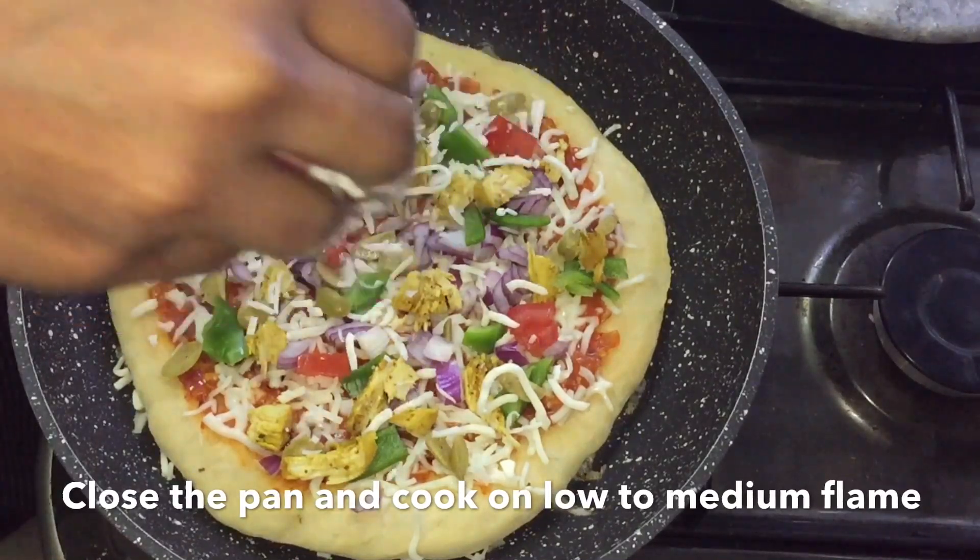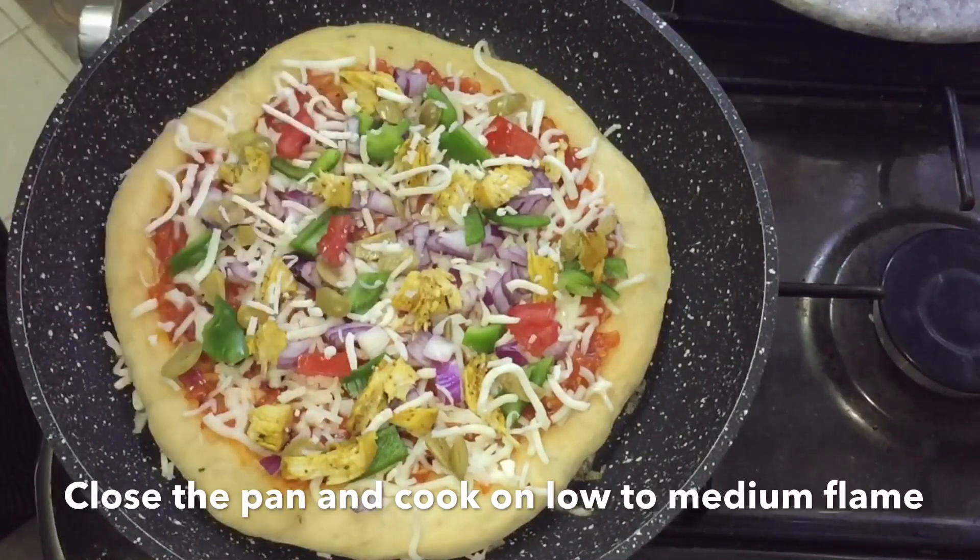I am going to cook the pan for 15 minutes on a low flame.